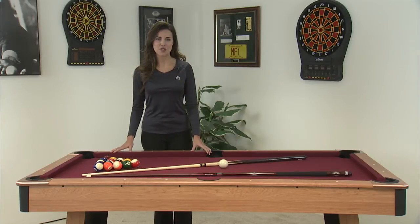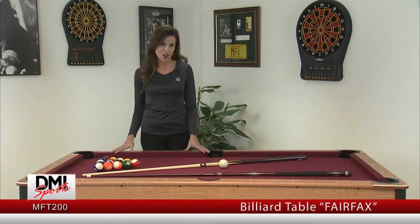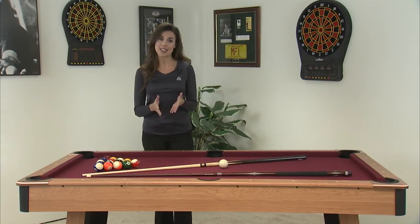Hi, my name is Bree Davis from DMI Sports, and I'm going to show you our MFT 200 model Minnesota Fats billiard table, the Fairfax. Minnesota Fats is the best known pool player of all time, and our tables are built with his legacy in mind.